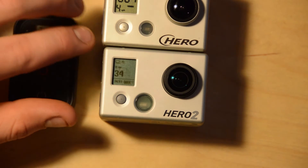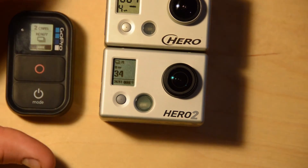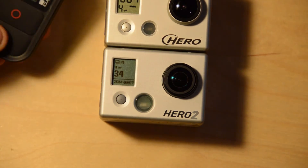This is also showing that we can use the Wi-Fi backpack with a Hero 1 or a Hero 2 with exactly the same results. So if you have Hero 1s and Hero 2s and you want to use them with the same remote, that's totally possible to do.